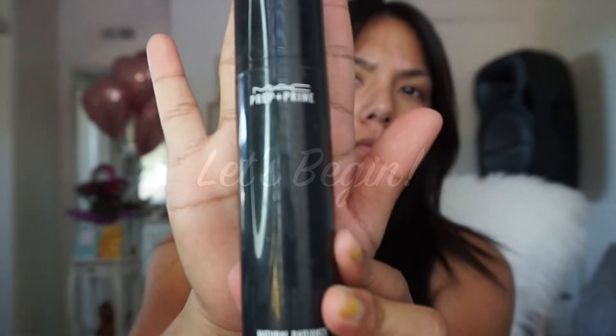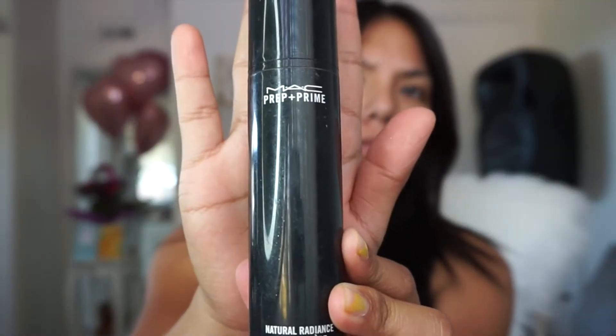Alright, well let's get started. First, I am going to prime my face. This is the MAC 7 Prime Natural Radiance. I squirt about two pumps on my hands and then apply it all over.